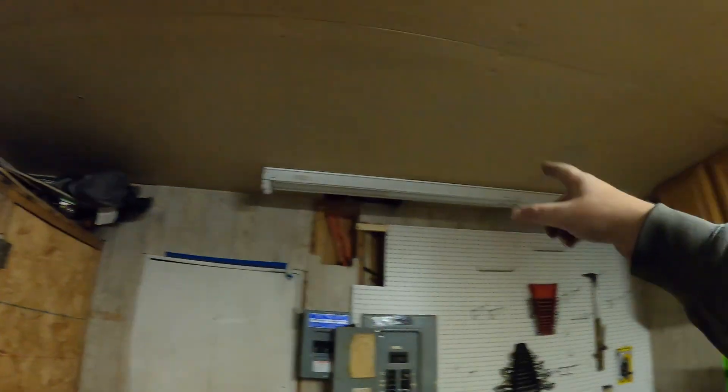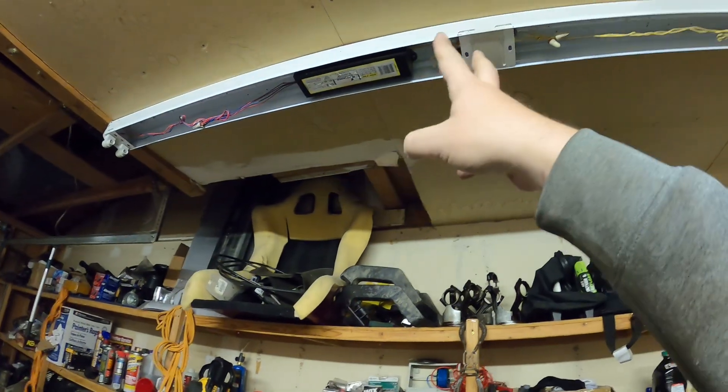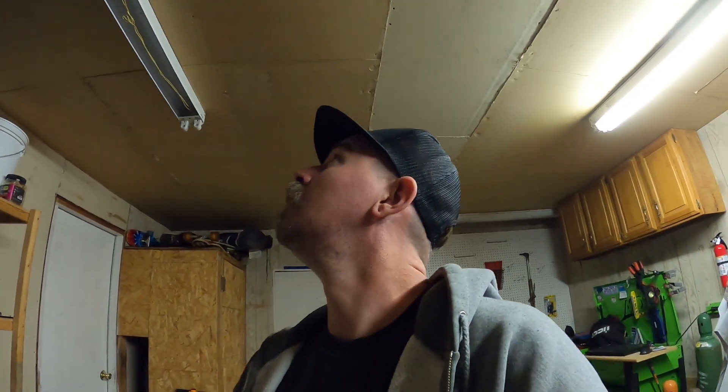Looks like the next step is to start taking these old light fixtures down. One of them has bulbs that still work but you can't buy those bulbs anymore. You can buy LED bulbs — go into the fixture, cut the ballast out, wire the wires together, make one wire, and you're good.